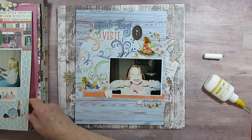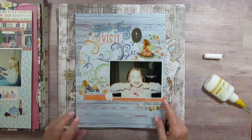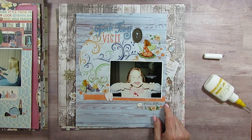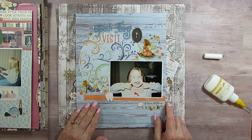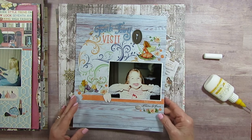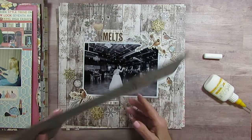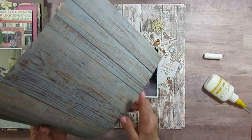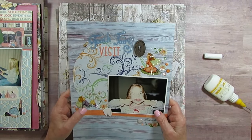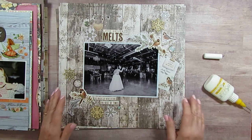This one is a bunch of odds and ends papers, again eight and a half by eleven. She had lost her teeth and I said 'show me your missing teeth' — and this is the face I got. I used rub-ons too. I thought that was fun.